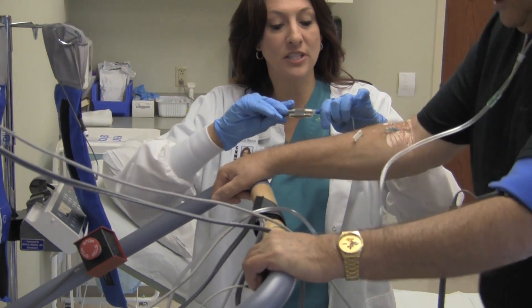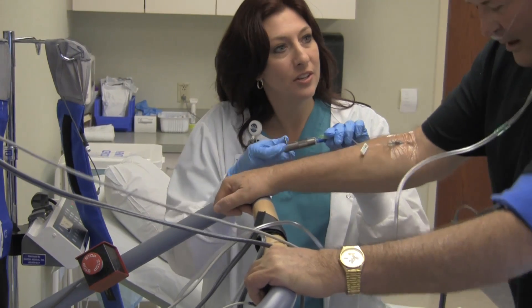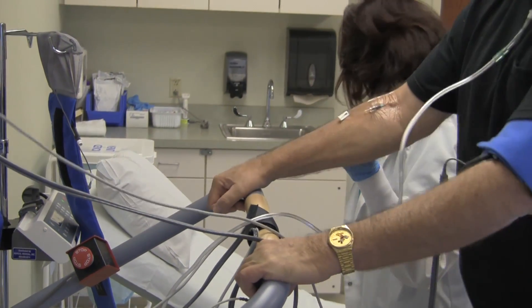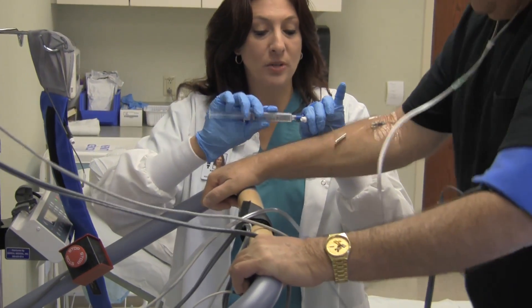I'm going to give you this radioactive tracer. It's not harmful to you and it doesn't make you feel funny or weird. One more minute left walking and you're done. You're going to allow us to take pictures. I'm going to give you some saline to flush this tubing out.